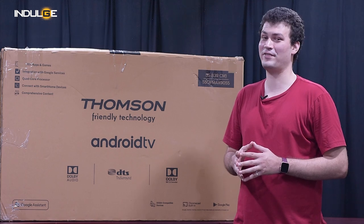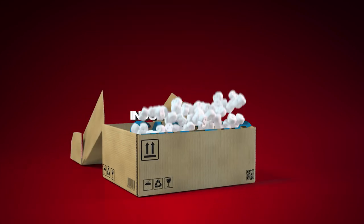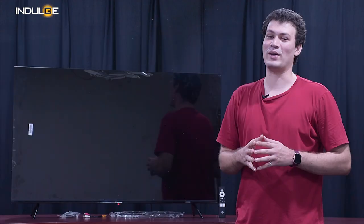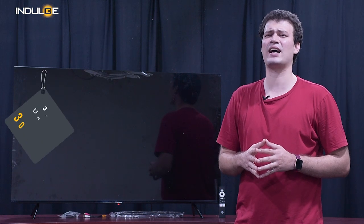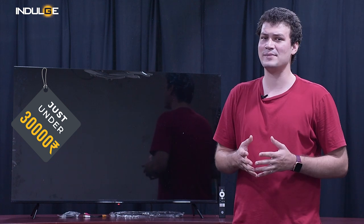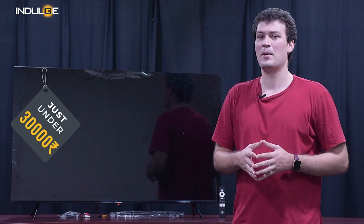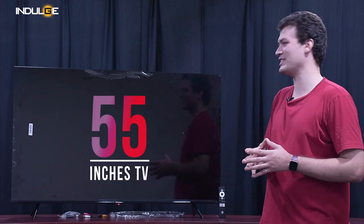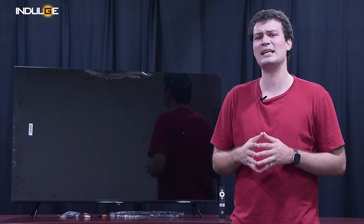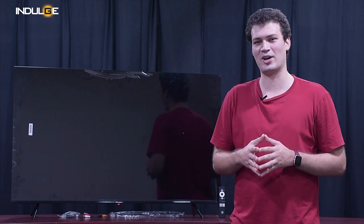So for today's review, we have got the 55-inch Westinghouse Android TV. Westinghouse has given us an Android TV that's under just 30,000, making it affordable for almost every household. I expected this price to match at least that of a 37 or a 40-inch TV, but these guys have given us a 55-inch TV. So let's get started with the review — by the end you will know the specs, the pros and cons, and you can decide if this TV fits your needs.